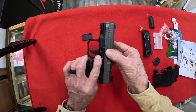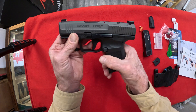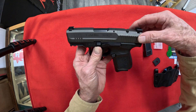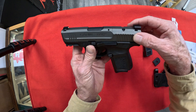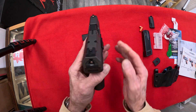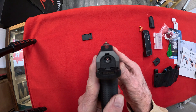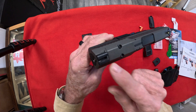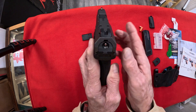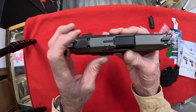It looks like a two-tone — you've got your black polymer frame with nice etched polymer grips right there, and a grayish gunmetal-colored slide on it, which I think looks really good. Check out the sight — looks good. The rear sight is adjustable; you can see the Allen wrench slot in there, so you can go left to right on it. And there's a loading indicator pin there, and also one right here.